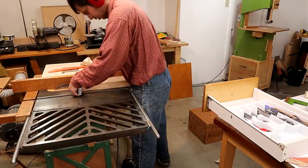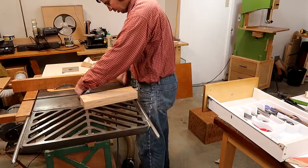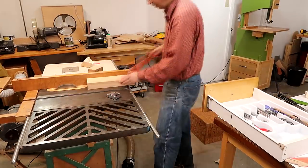Next, cutting some slots to fit the knives. The thickest knife is a little bit thicker than the table saw blade, so I'm making all the slots a little bit wider than the blade by making two cuts.